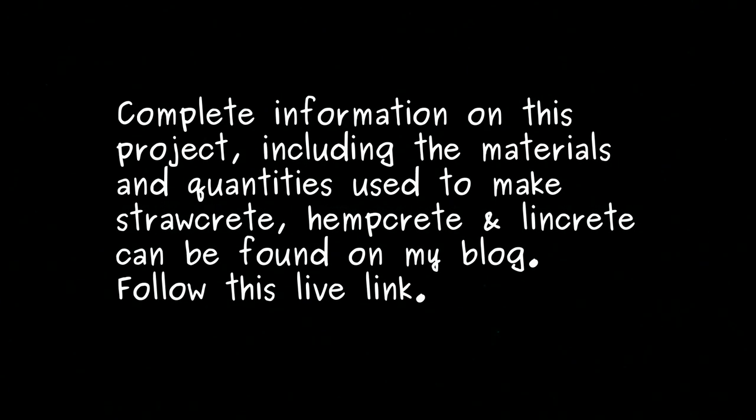For more information on this project and others, visit the Green Lever blog. Cheers!